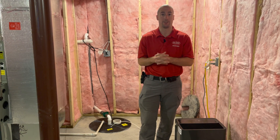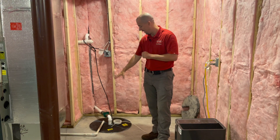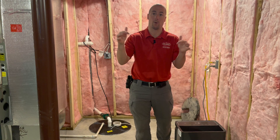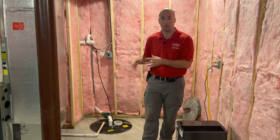For a basement like the one we're in today, newer homes often have a sump crock as part of a water management system. It includes drain tile — a perforated pipe that runs around the perimeter of the foundation — which collects water and brings it all to the sump crock.